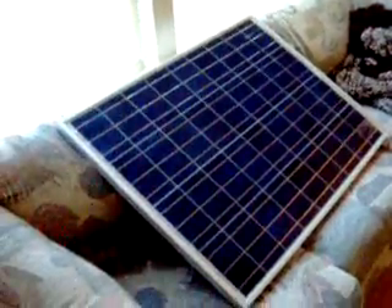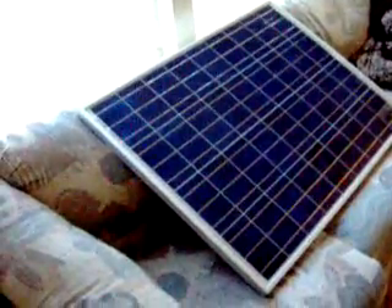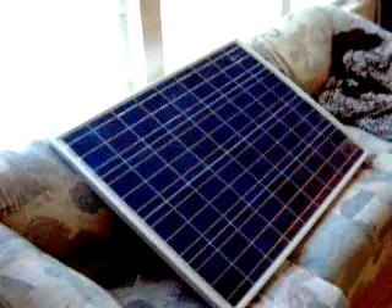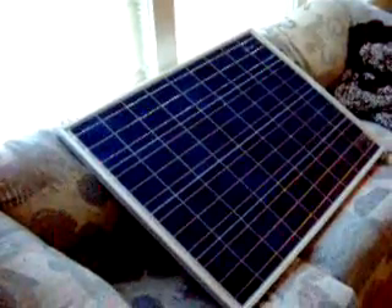If a large panel takes a hit — a hail crack, a bullet hole, something falling on it — the entire panel is bad. On your survival retreat or mobile application, it's not a bad thing to use a larger number of smaller panels to have redundancy in your system.